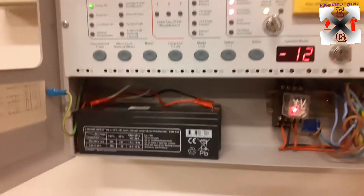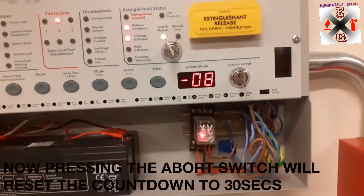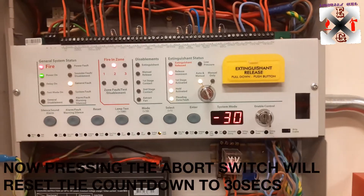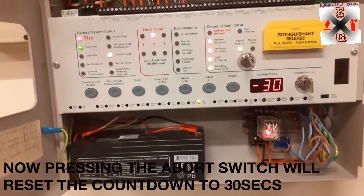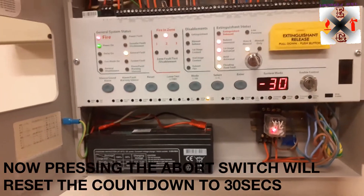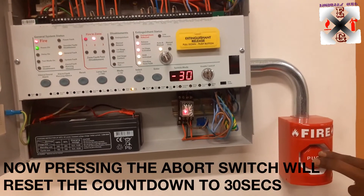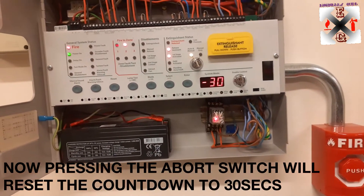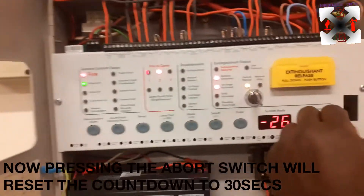I will press the abort switch now. We press the abort switch — it has led us by the surface, we've set it to 30 seconds. Release the abort — now we release the abort and it starts counting down. I will quickly make silence.